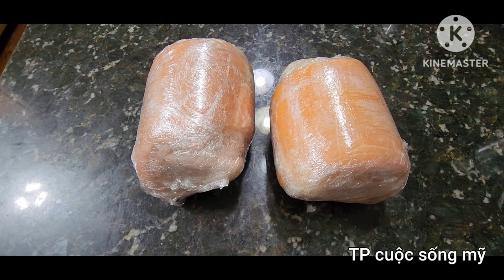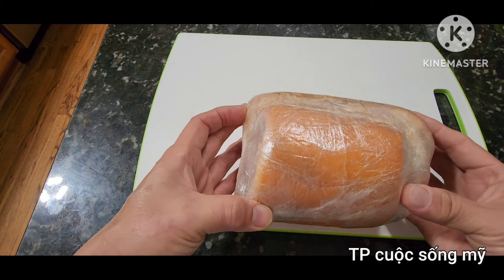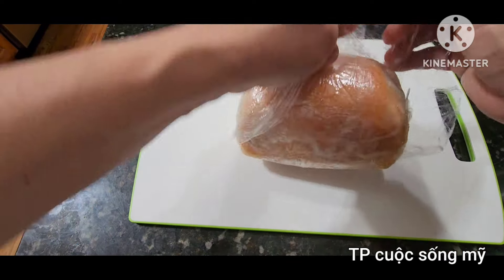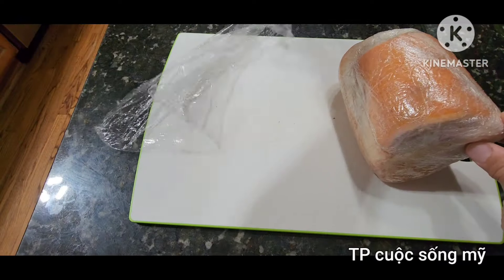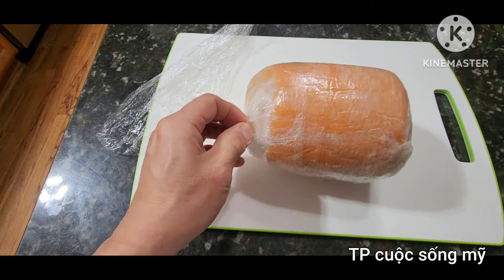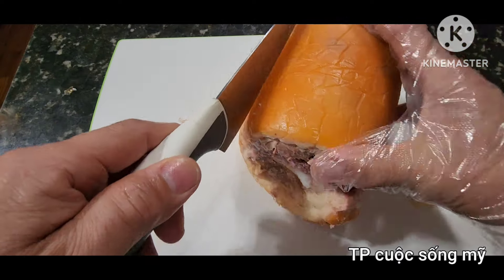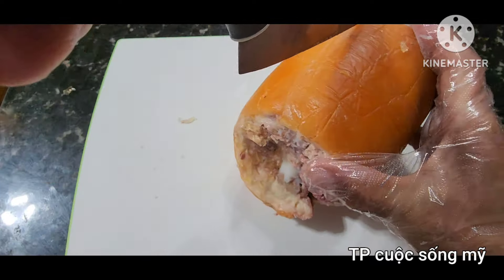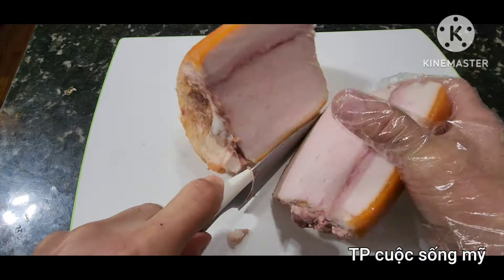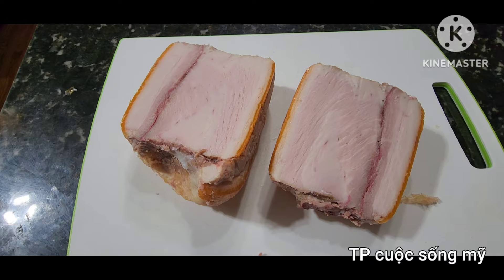Nhìn ngon và hấp dẫn phải không? Đây là cục thịt mình để qua tối hôm qua trong tủ lạnh. Bây giờ nó đã cứng và chặt lại rồi. Mình tháo hết cái bao nilon ra, rồi cắt cho mọi người xem. Không cần dây buộc gì cho mắc công. Thịt mở ra rồi. Mình sẽ cắt làm đôi. Thịt chặt, không bị bưng ra, ngon quá.